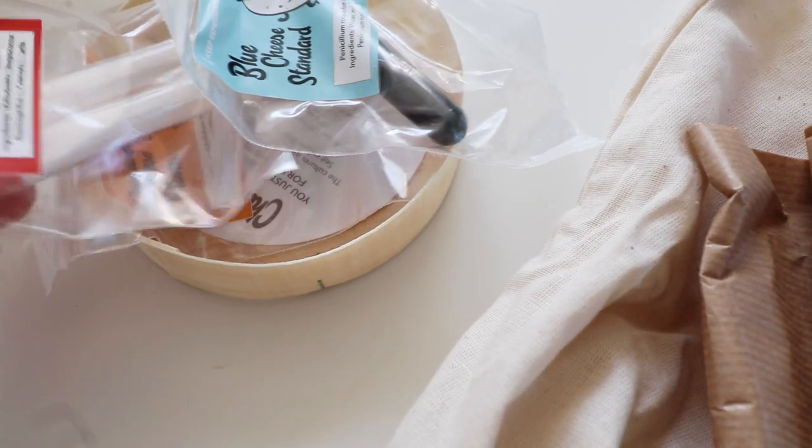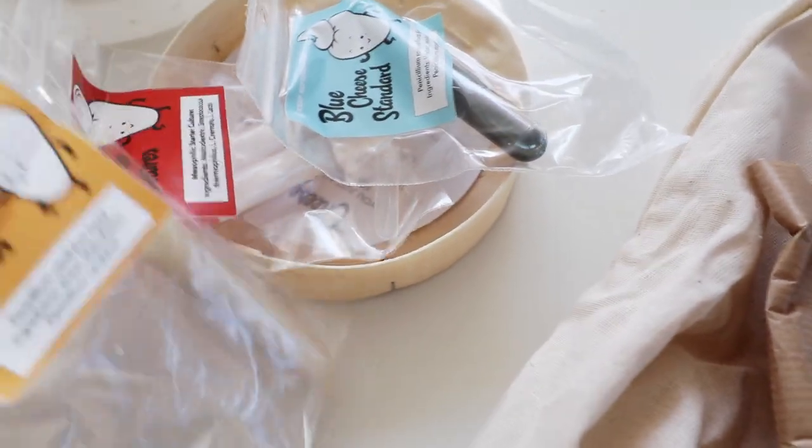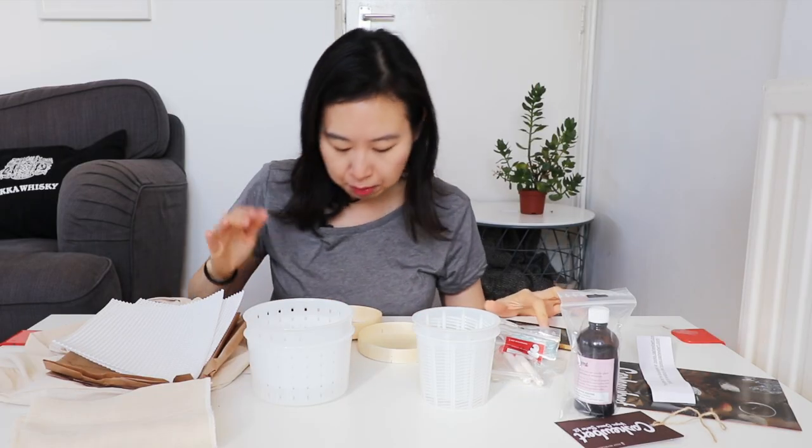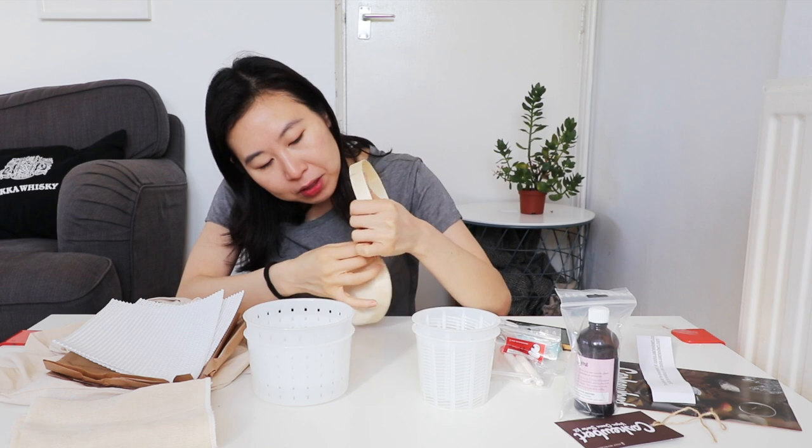Inside the camembert wheel it says: 'You just acquired live cultures for vegan cheese making. The cultures are not refrigerated during shipment — see label for storage instructions. Use about one eighth of a teaspoon of culture for every 300 to 600 grams of dry nuts. Measure your amounts.' They were actually really nice when I was contacting them to get one of these sent over — always super helpful, pointing me to their Facebook page for different recipes and forms.